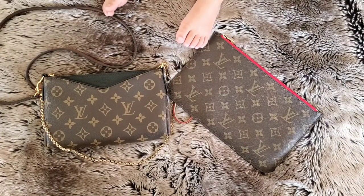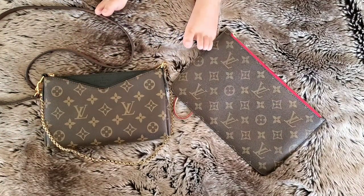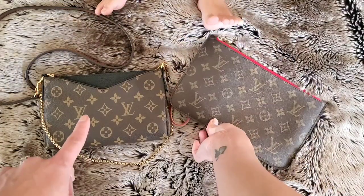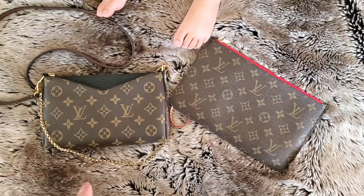Hey everyone, welcome back to my channel. Melanie here, and of course my toddler's little feet hanging out with me today. I wanted to do a quick little video comparison of the Louis Vuitton Palace clutch and the pouch that comes in a Neverfull GM or MM, showing you what fits in both of them and how I pack them.